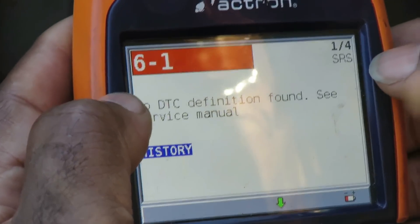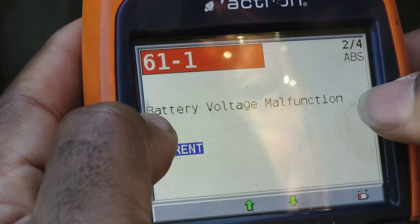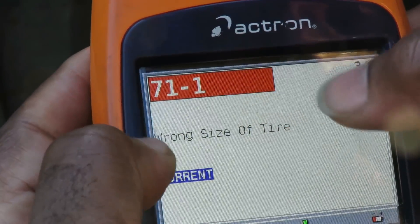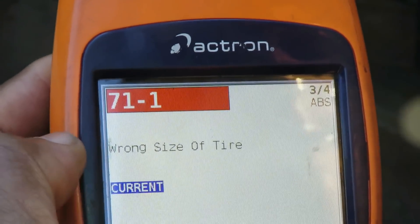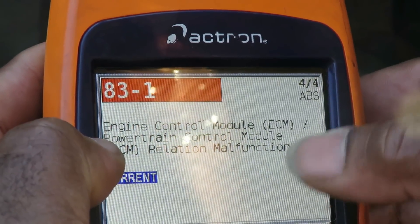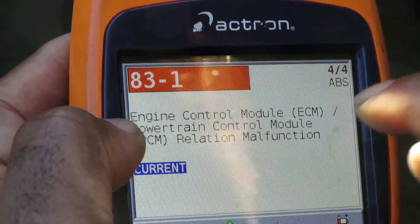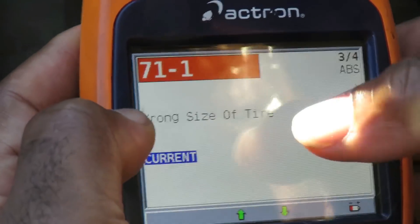We have one of four codes. SRS history — I'm not worried about that one too much. Battery voltage malfunction — we're going to check that one. Code 71-1: wrong size of tire — we're definitely going to be coming back to that one. And code 83: engine control module, ECM power control module relation malfunction. When you get a code like this, it's telling you something's wrong with the computer. You do not want to attack that code unless you go back and attack all other DTCs first.